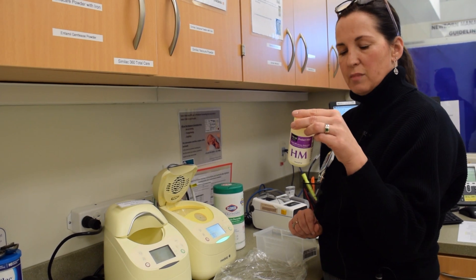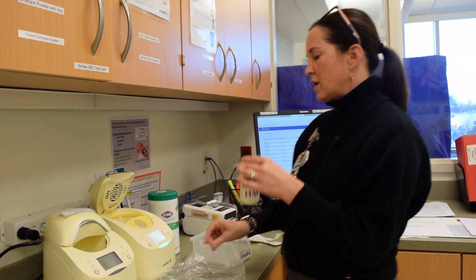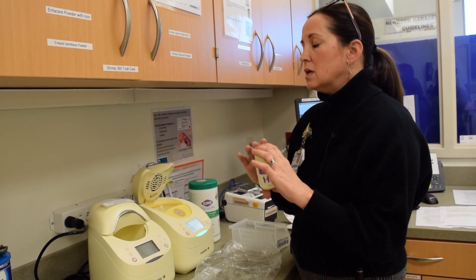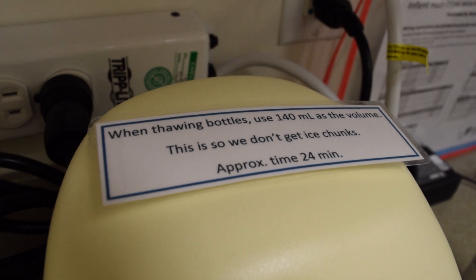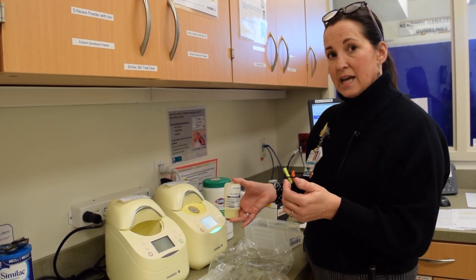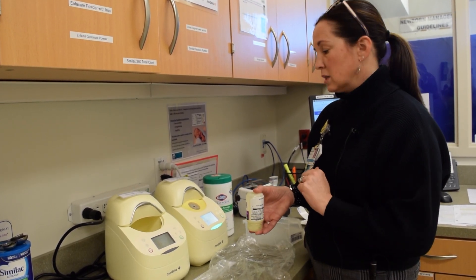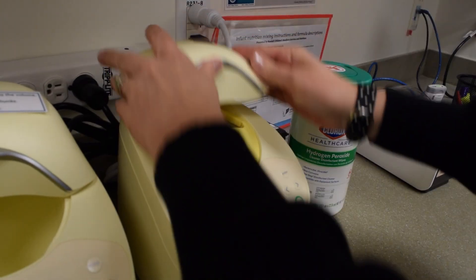You'll take your frozen bottle of milk. This milk is frozen solid, and we've found that if you program it for the actual volume of 118 milliliters, it will not thaw it well — you want just a small layer of ice crystals. On the top of your warmer there is a reminder sign: you need to program it for thawing 140 mLs. The best technique is to actually place it upside down in your warmer, which will better circulate it and get it fully thawed with just that small layer of ice crystals.